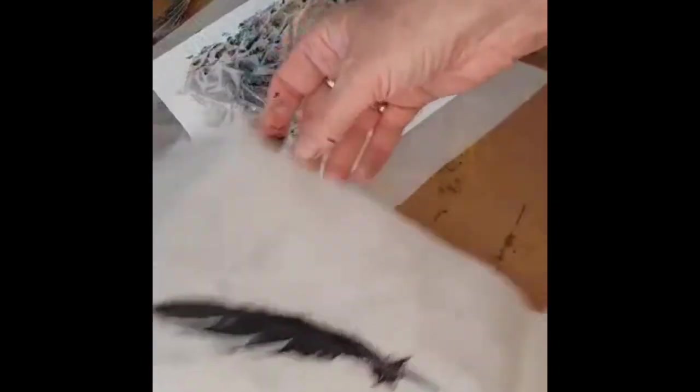And there we have it — a little monoprint of a feather on a gorgeous background. Thanks for watching.